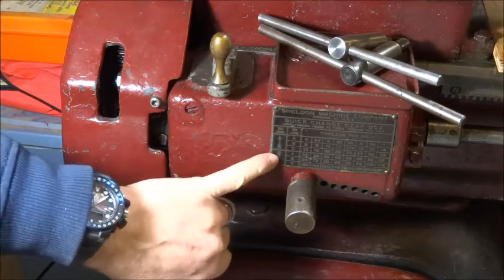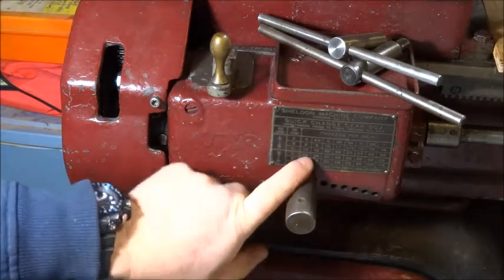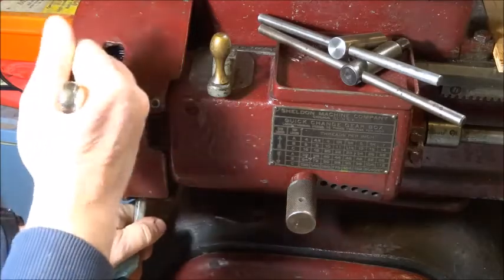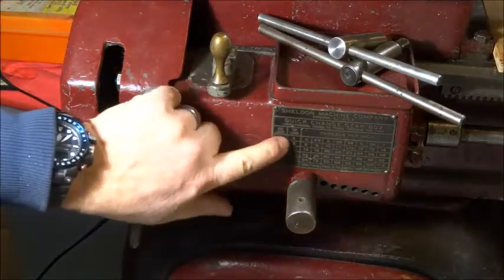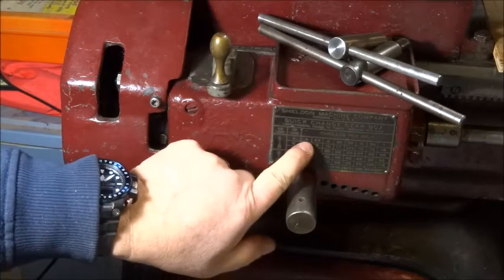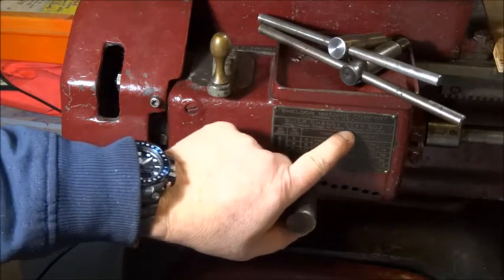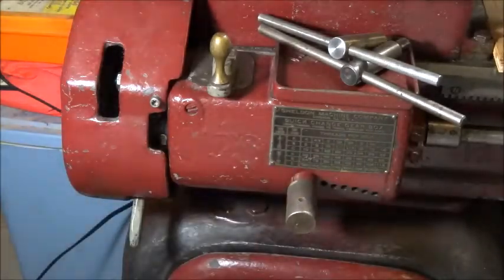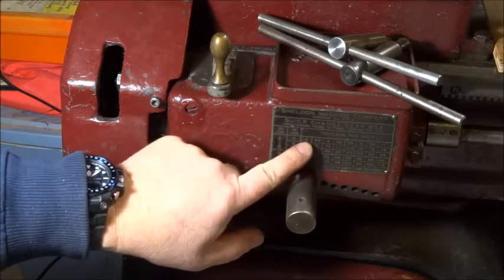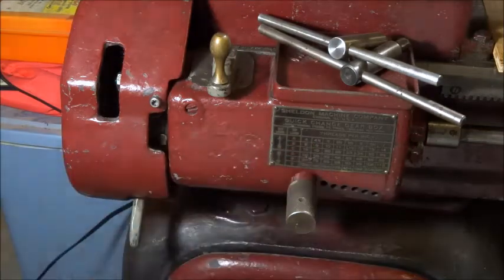With it in the down position, A, and the tumbler in this column, we are at 32 threads per inch. If I move this up, now we are on these three rows, and at A here we are now at 4 threads per inch. It says here longitudinal feeds are 10 times the threads per inch, so if we use the clutch on the carriage instead of the half-nut lever, we'd be at 40 units per inch.